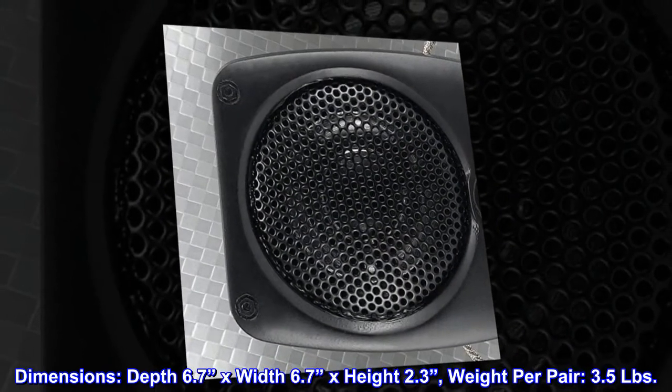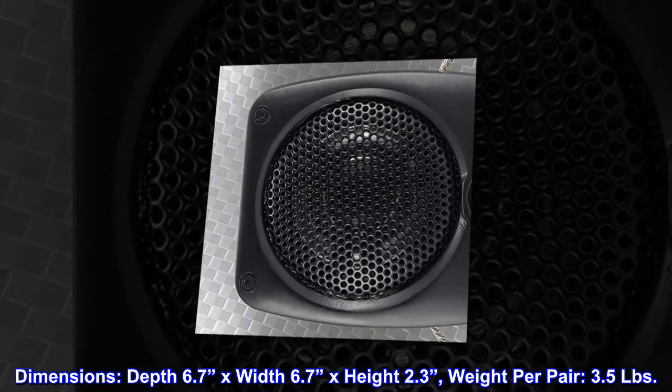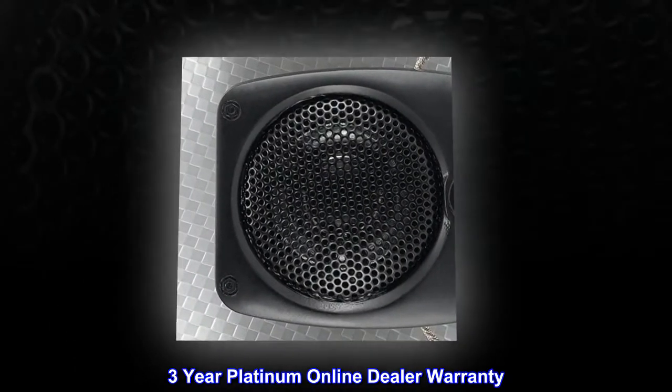Dimensions: depth 6.7 inches, width 6.7 inches, height 2.3 inches. Weight per pair: 3.5 pounds. 3-year platinum online dealer warranty.